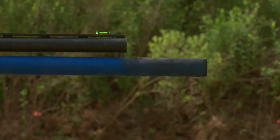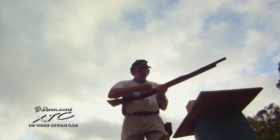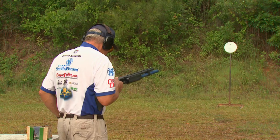Jerry Miculek is about to attempt the fastest shotgun shooting you, me, and likely anyone has ever seen. He notes he needs to warm up a little, having not shot in about a day. There are no setups, no superfluous adjectives — just watch and be amazed. Let's run a five-shot burst on that steel target to get the finger warmed up. Here we go.